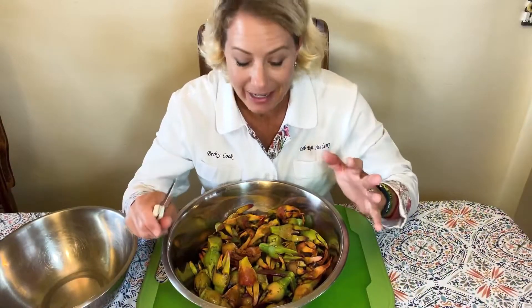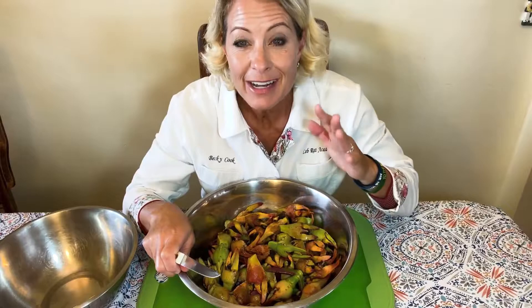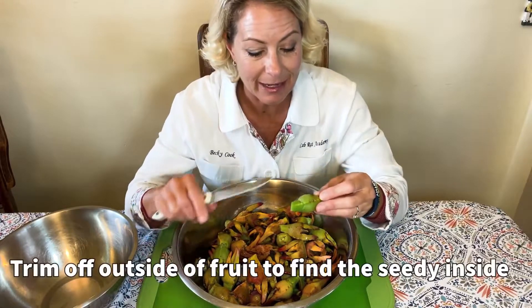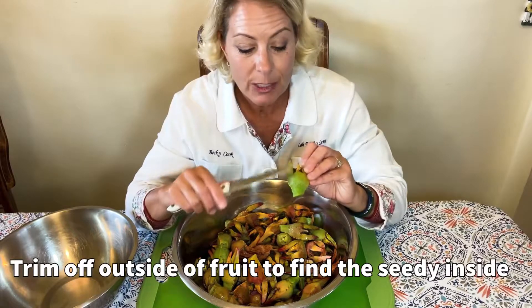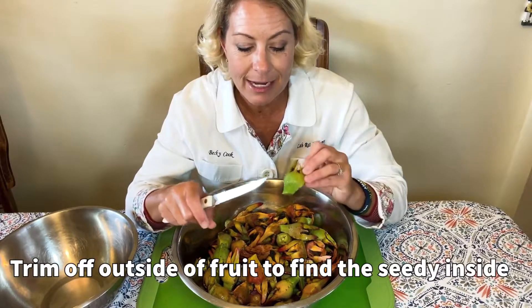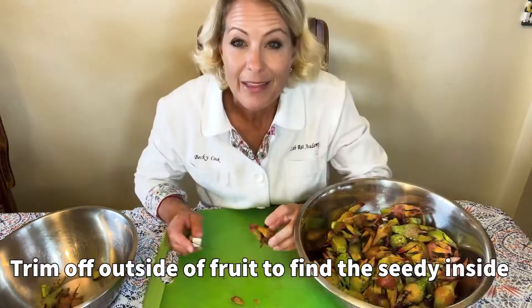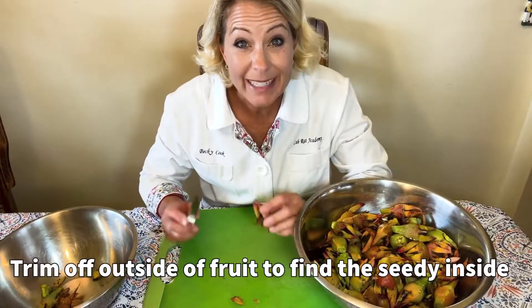So I'm inside now at my dinner table and I have a huge bowl of the fruit of the ice plant. Now we get to trim off the outside of these fruits. I'm going to trim off as much as I can on the outside so all that is left is the seedy part of the inside. The riper ones are actually quite slimy.